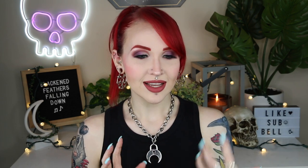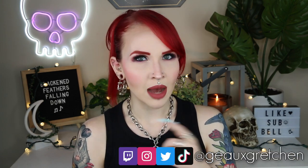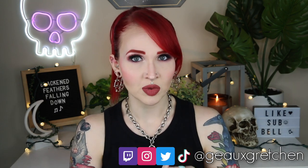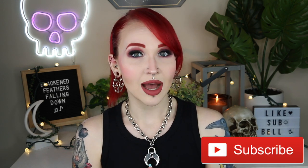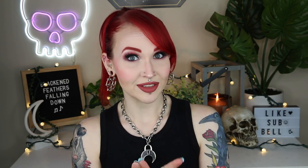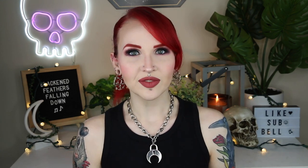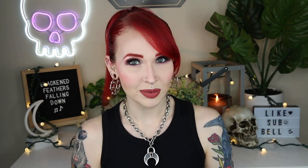Hey guys, it's Gretchen, and welcome back to my channel. For today's video, this is based off of comments I've seen on older videos of mine regarding piercing aftercare. These are comments that seem to come up again and again, like 'oh I used this product when healing a piercing' or 'can I use this one?' Looking at some of those comments, it's really concerning to see people using specific products they definitely should not be using on a piercing. So this is going to be a quick run through of five things you should not be using on a piercing.